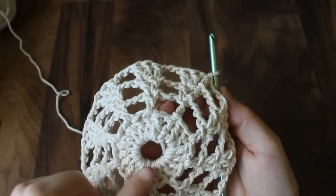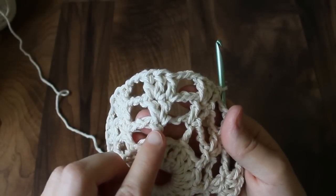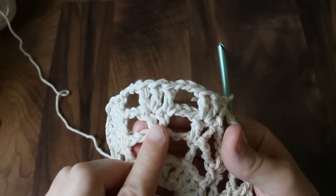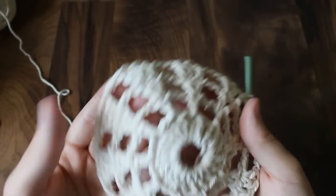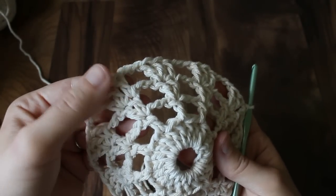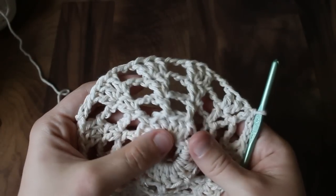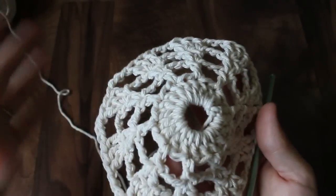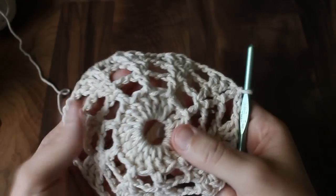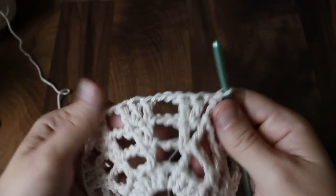You can see row one has 20 double crochets. Row two had one stitch in the bar, row three had two stitches, row four has three stitches — so you can see how this grows out. You just continue adding one extra stitch to each solid section and it will keep growing larger. At any point you can stop growing out and just repeat the last row you did over and over, and it will start growing down. This makes it very simple to change sizes.